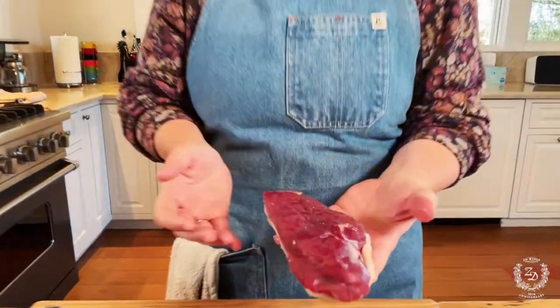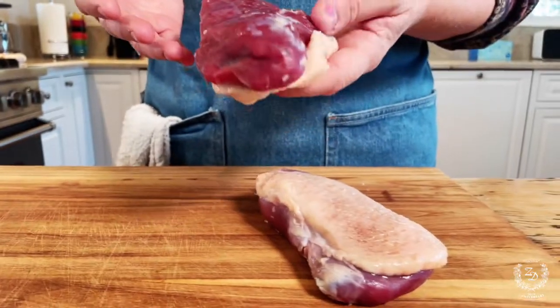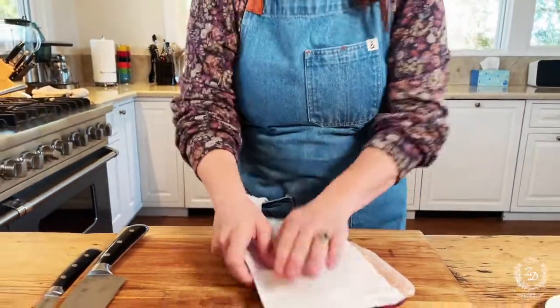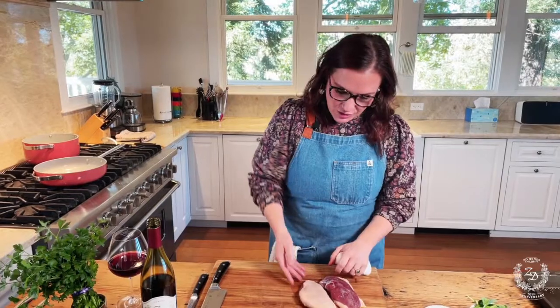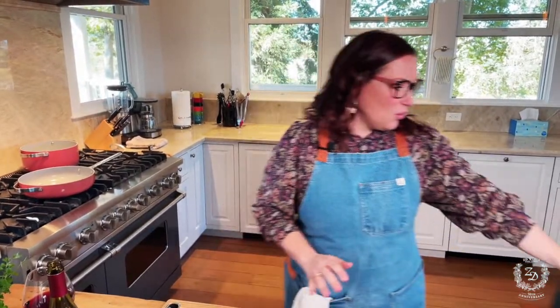But duck is a far superior bird. You can see in terms of the color of duck, it's much darker, much more red. That's because ducks actually fly and so their muscles are useful, unlike chickens that just do nothing. The myoglobin is why the duck is more red and why it's so much more flavorful, and it has this beautiful fat cap. It's just the best bird. So we are going to be doing a pan-seared duck breast.